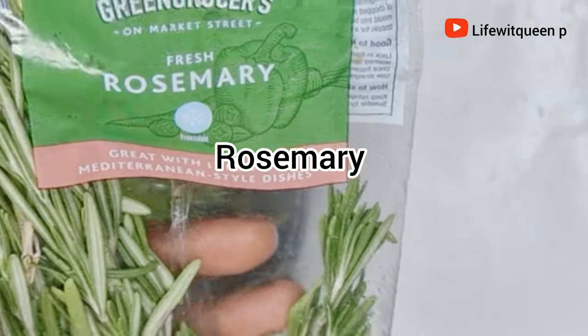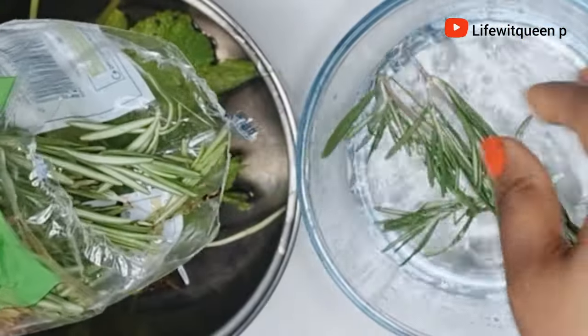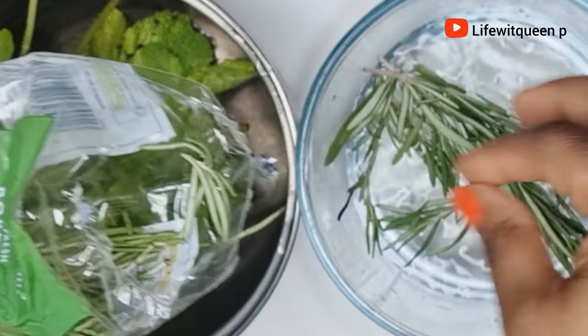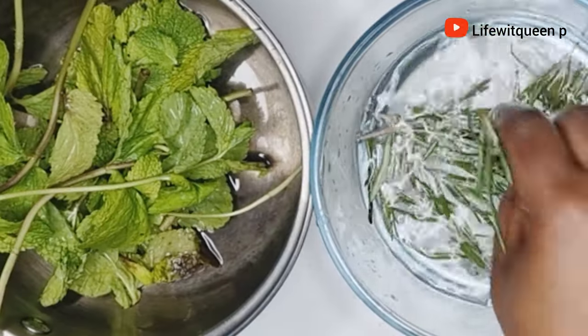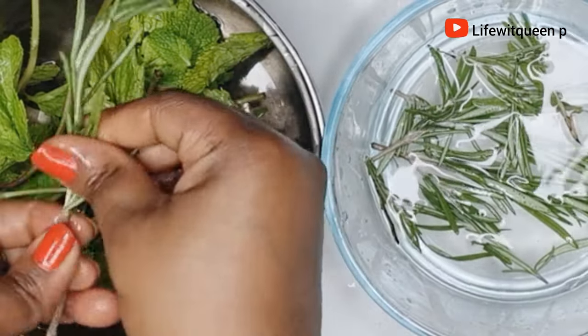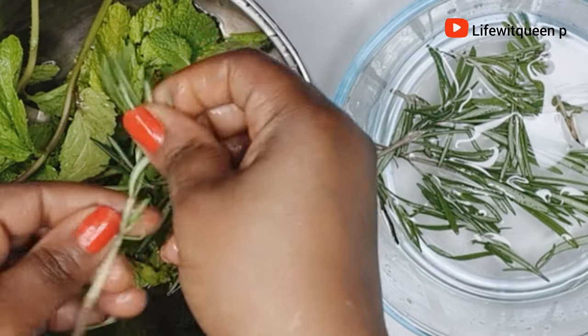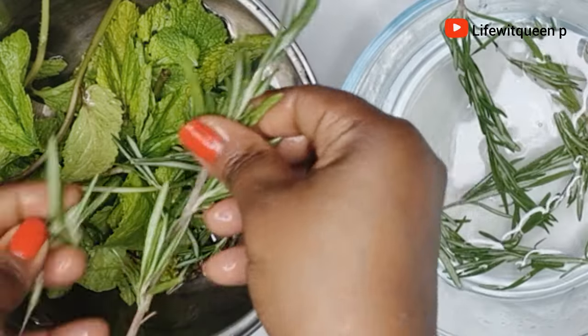The next ingredient I'm going to be adding is rosemary leaves. Make sure to rinse off your rosemary leaves before using them. I went ahead and rinsed off my rosemary leaves then transferred them to the pot. Rosemary helps to regrow your hair, increases hair volume, is amazing at controlling hair fall, and adds shine to your hair as well.